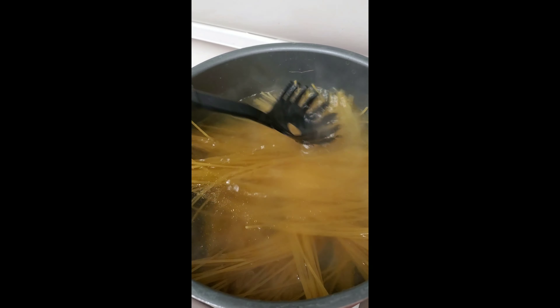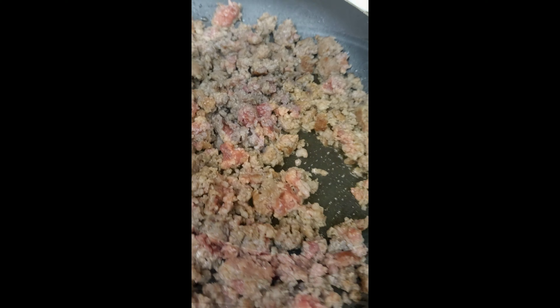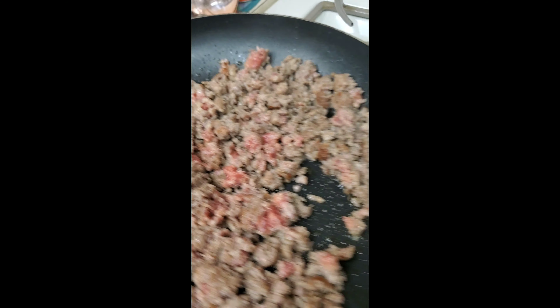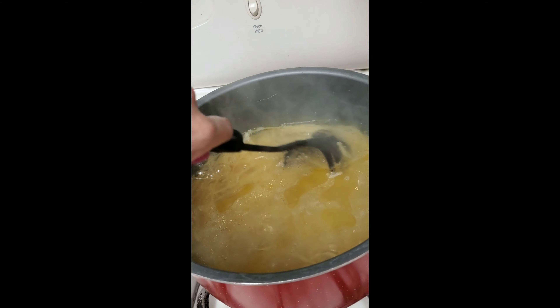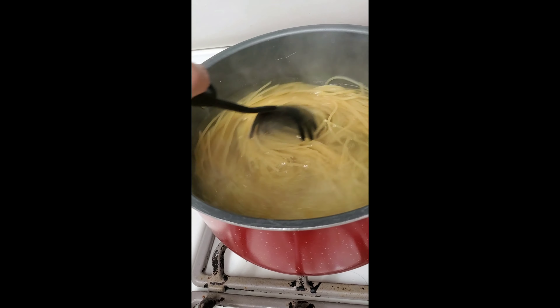Just checking on my noodles to make sure they're all in the water. My sausage is looking good, almost fully brown. My noodles are doing well — give a little stir. So everything's going good.